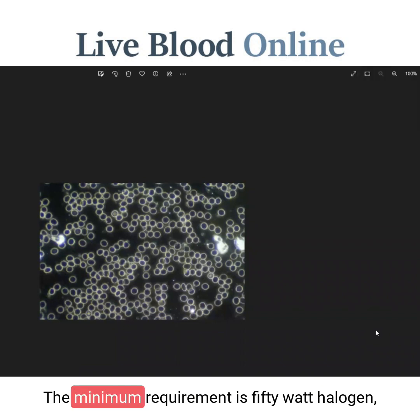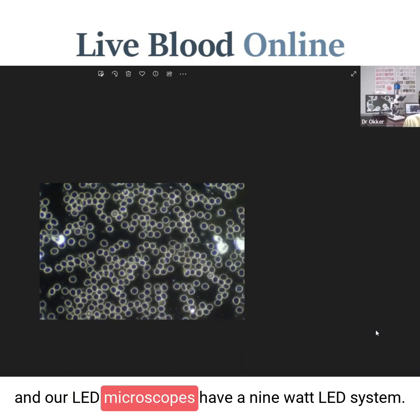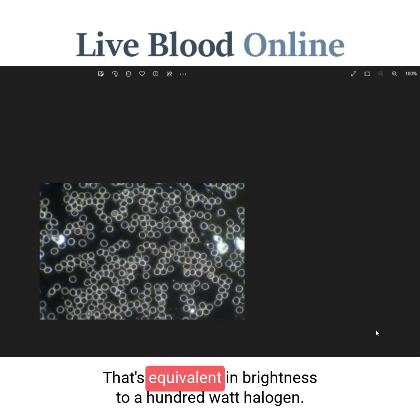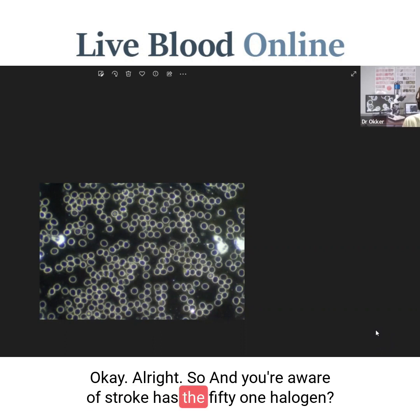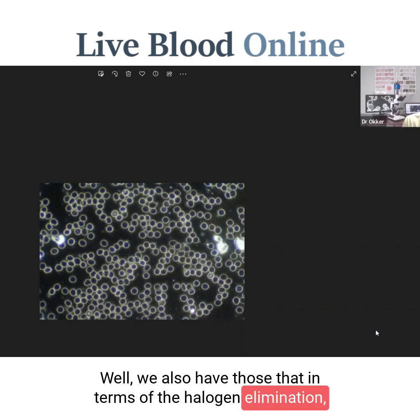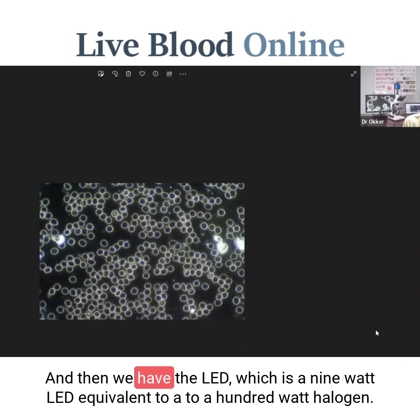The minimum requirement is 50 watt halogen, and our LED microscopes have a 9 watt LED system that's equivalent in brightness to a 100 watt halogen. We also have the 50 watt halogen option available. But I actually can't recall the last time we sold one of the 50 watt halogen systems, because people generally go for LED — it's brighter, more efficient, and there's no heat created by the light bulb like with halogen systems.